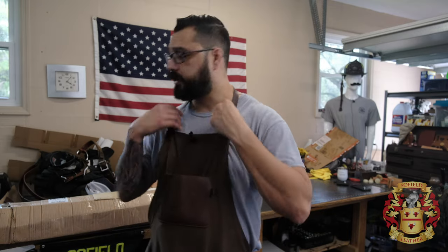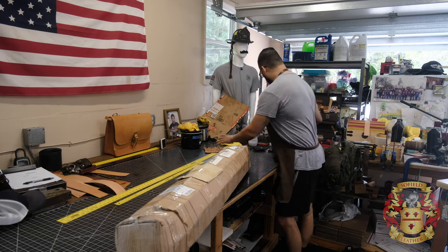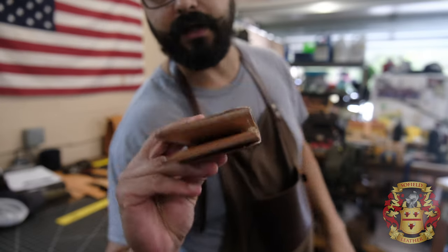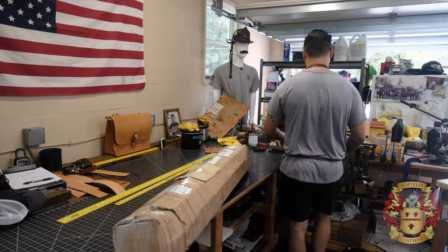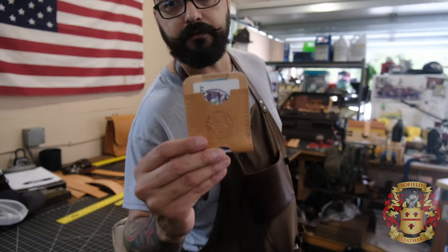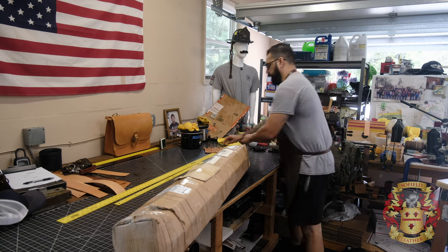All right, so let's open this up. This is going to be primarily for my dad wallets — I'm going to make a couple of these. I was in the NFL before I decided to go leathersmithing, and this leather is for my minimalist card wallets. So let's go ahead and open this up.